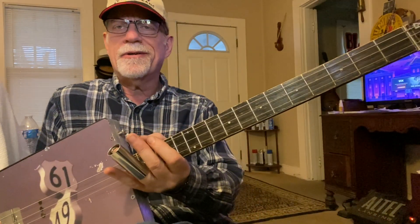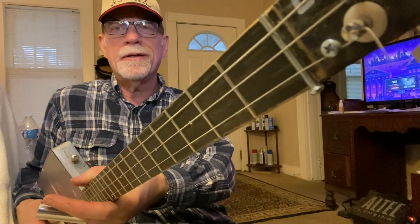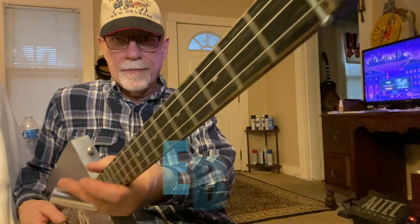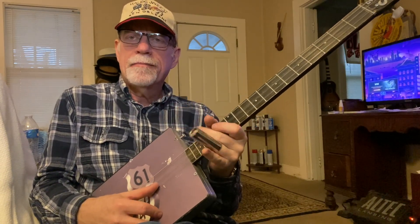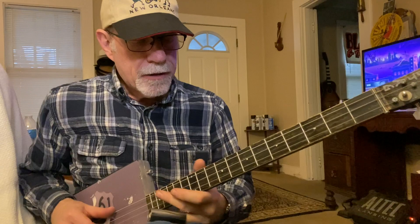Howdy folks, Blues Boy Jag here with yet another three-string cigar box guitar lesson. It's Rocky Mountain Way by Joe Walsh on three string. We're tuned E-B-E. Let's get started.